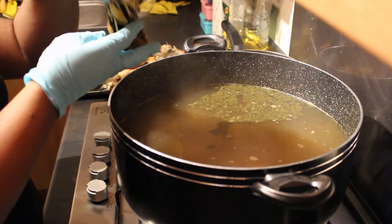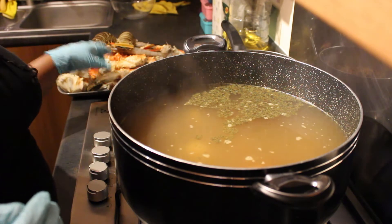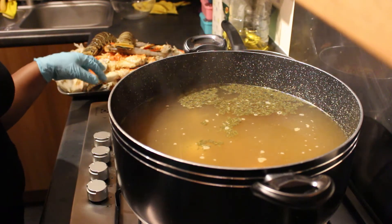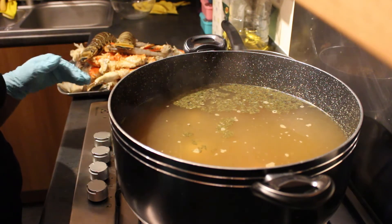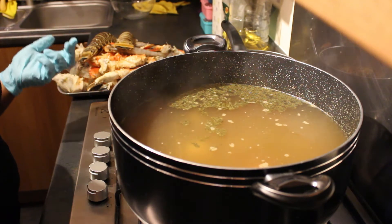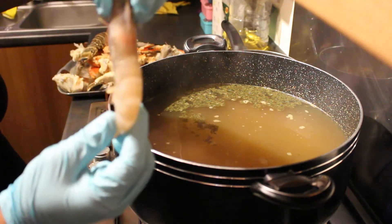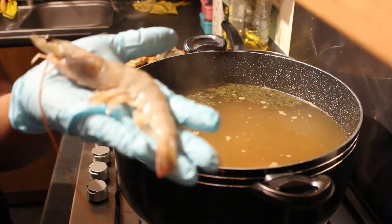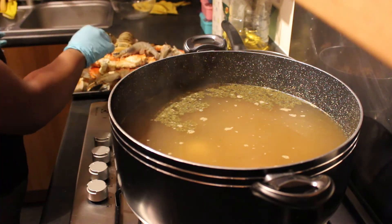With your crabs, make sure you wash them thoroughly and also check if they've been pre-cooked. Mine have been pre-cooked so I'm literally just going to keep them in the water for a short while — I obviously don't want to overcook them because then they'll taste horrible. The prawns here are quite big, so you need to give them a decent amount of time to cook.